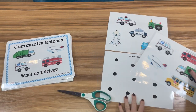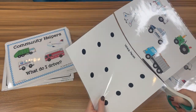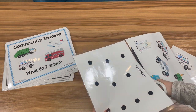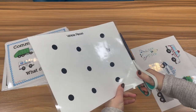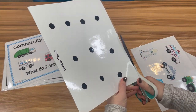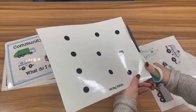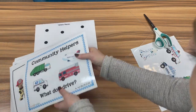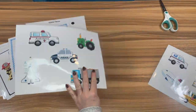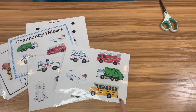Now that we have everything cut out, I'm also going to cut out this last page that is going to be the storage page for the pieces, and I will show you how to bind this. It creates a really cool system for storing all of your pieces so you don't lose them and kids can find them really easily. I'm going to trim this up and put it at the back of the book. Before we cut the pieces out, we're going to Velcro them first — it's a lot faster to put the Velcro on the back before cutting.